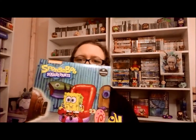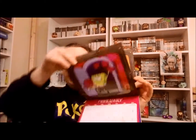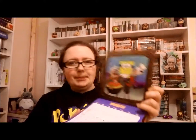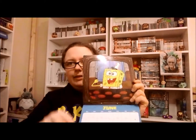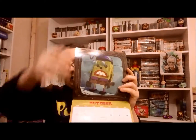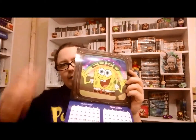It's a SpongeBob SquarePants calendar. I already have a couple of calendars so I won't be using this. And it said it arrived late, arriving in February — it's February 9th. It's a cool little calendar, but it's not something I'll be using. It covers October, November, and December 2020.